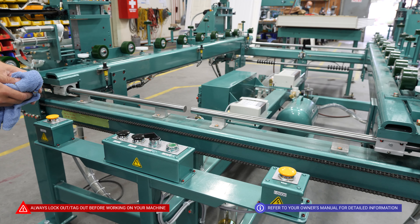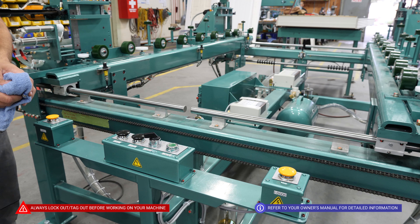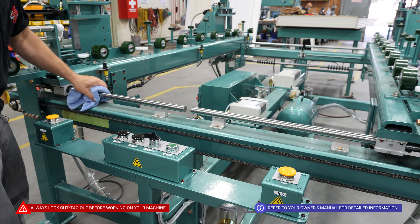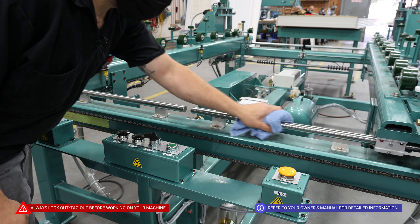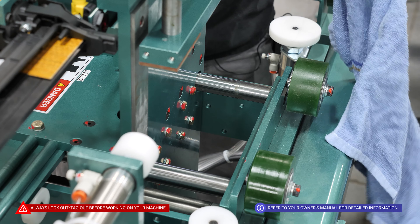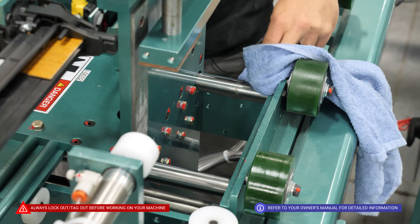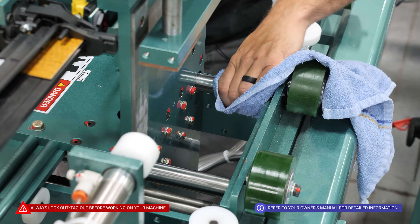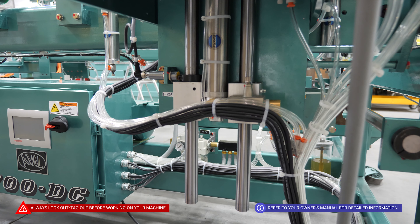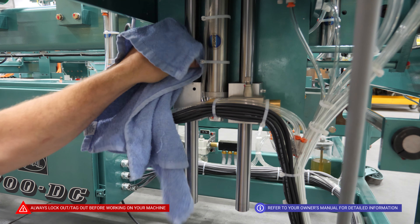As part of our weekly maintenance routine, we are going to locate all of our linear bearing shafts, and with a clean dry rag, we are going to wipe them free of any dust or debris. We are also going to wipe down the bearing shafts in each individual head, as well as the shafts that raise and lower our staple guns.